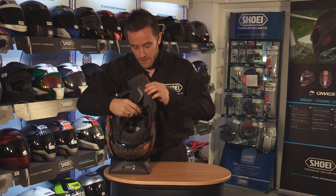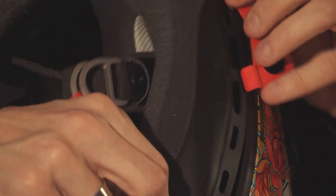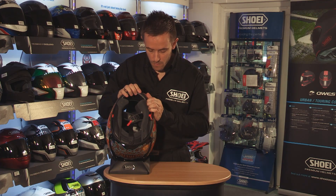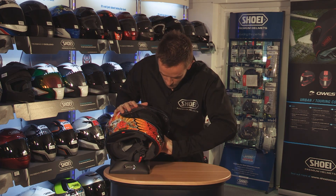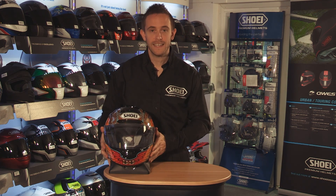Same again on the other side, hooking it around the strap first of all, doing our back clip by the back of the shell first of all. Same again with the one at the front, and then our three press studs — one at the front, one at the top, and one at the back. It's as easy as that.